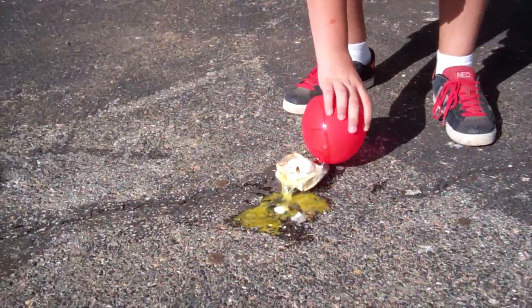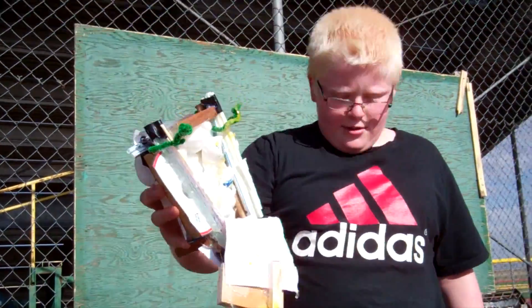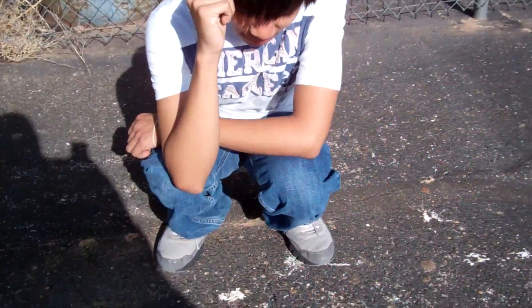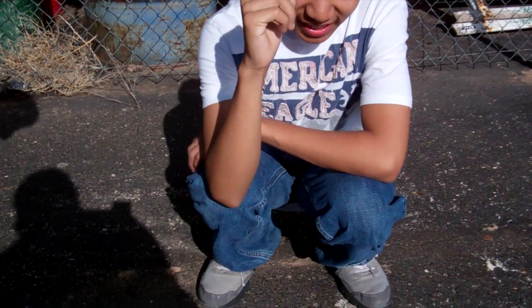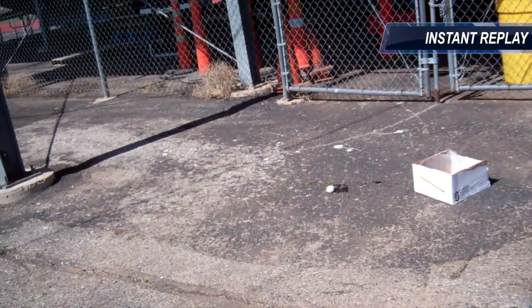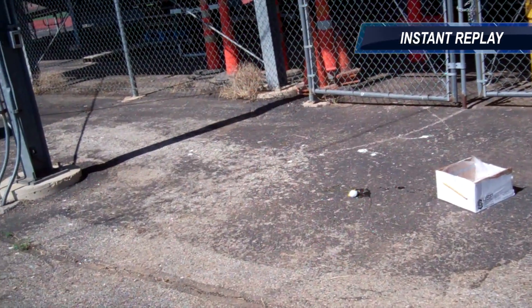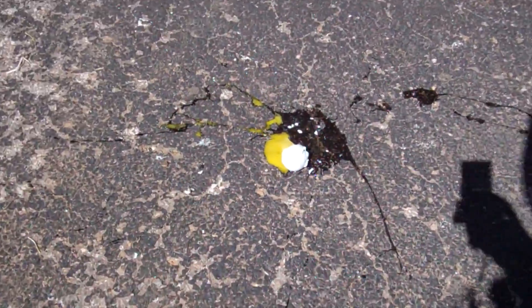I'm pretty sure what I predicted happened — it was leaning too much to the side. Mine flipped and, as you can tell, that happened. Mine flipped over because there was no weight on top. Here we go. Hey, you can always go higher.